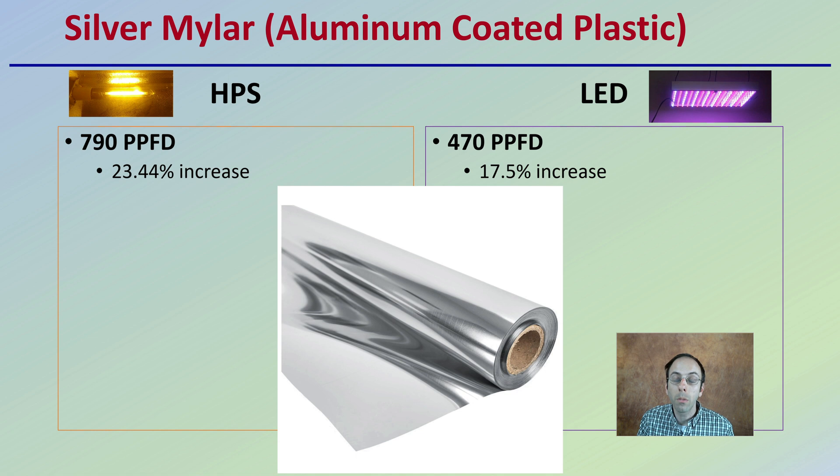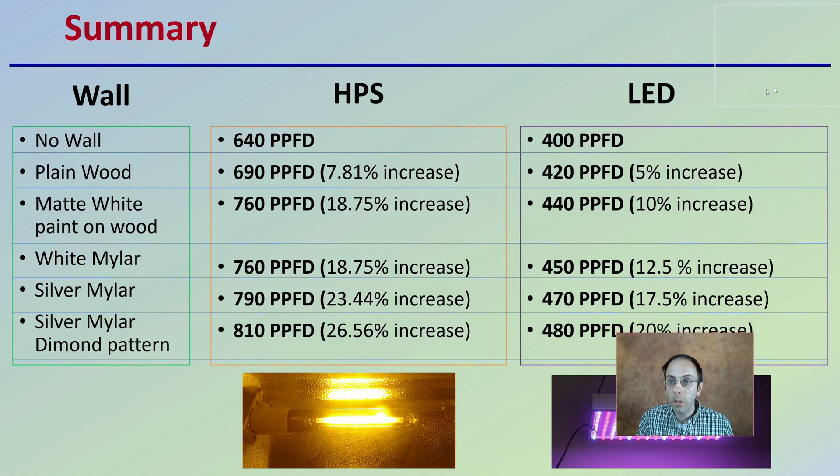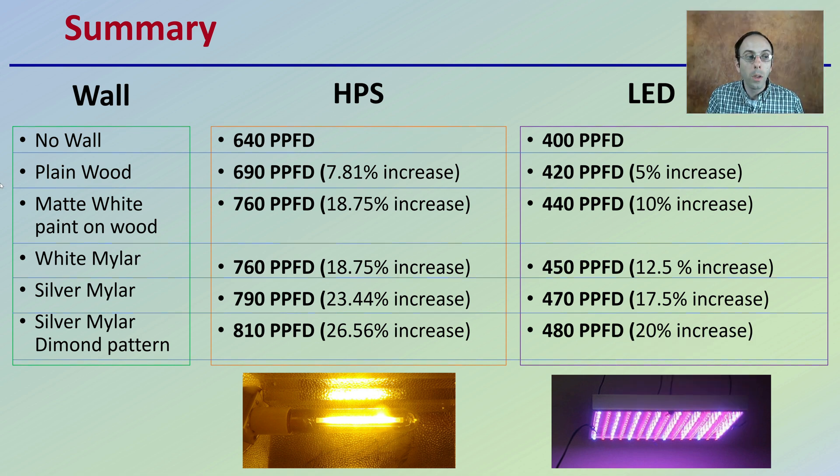What created the greatest increase in photosynthetic light activity was the silver mylar with the diamond pattern, very commonly found in grow tent materials — and we can see why. Not only does it increase the amount of reflected light, but it also reduces the chance for hot spots. Putting it all together in a summary, we can see how no walls, plain wood, white matte painted wood, white mylar, silver mylar, and silver mylar in the diamond pattern compare — with the diamond pattern generating the greatest return.